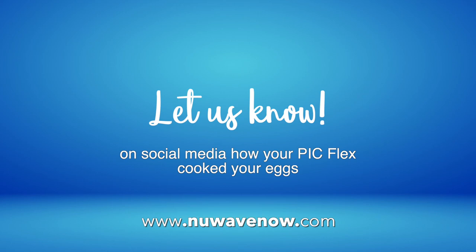We hope this video inspired your next meal and that you will let us know on social media how the PIC cooked your eggs.